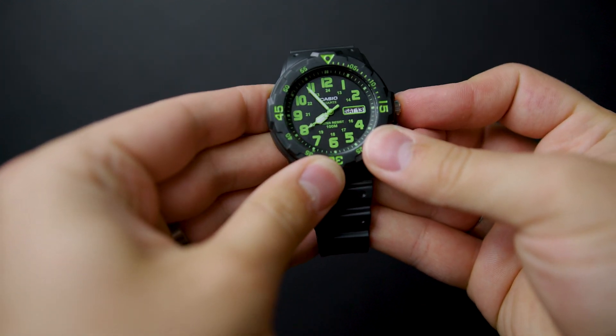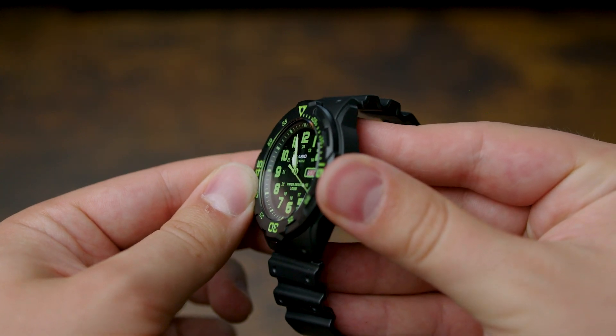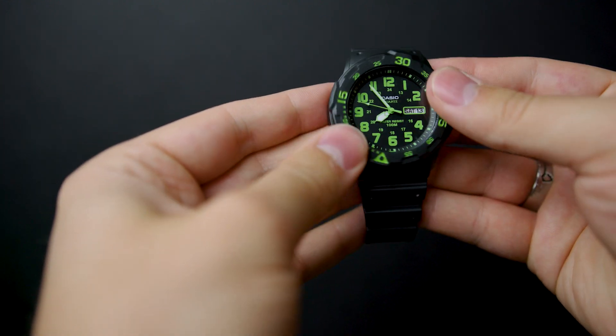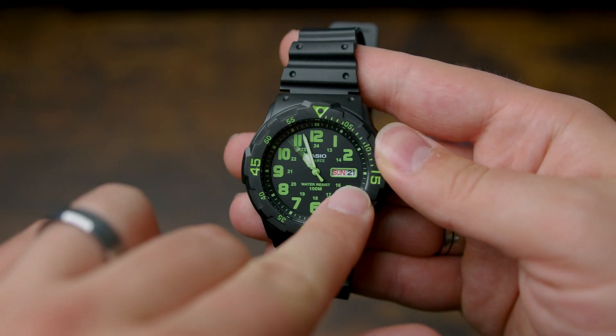I actually love the styling of this watch. While it's not a formal watch by any means, the analog dial and the black colorway give it a decently clean look, meaning that you can wear it in all sorts of casual situations, making it pretty versatile. It also has the day of the week and the month at the three o'clock position, which is nice to have for reference on your wrist.